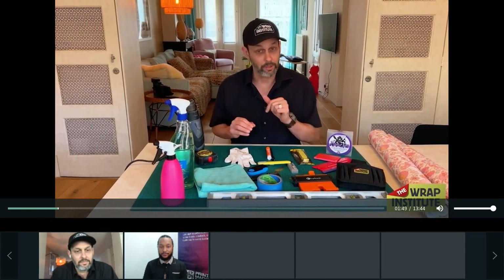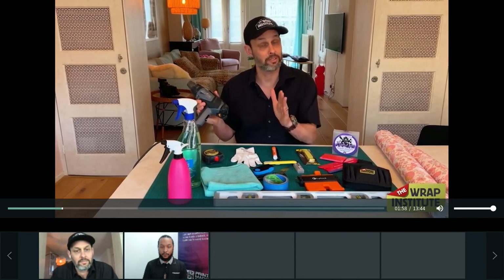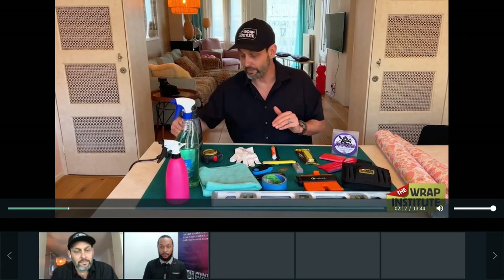Let's begin by talking about what tools you need to install 2.5D installs properly — basically the same as standard wall digital footprint installs, but slightly different. First thing is a heat gun. Normally for wall installs you might not need a heat gun, but because 2.5D makes peaks and valleys on the material, there are different tension points — so even on a flat wall, you need to add heat. You want a heat gun with a variable setting — very important.